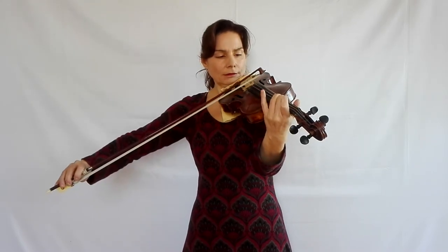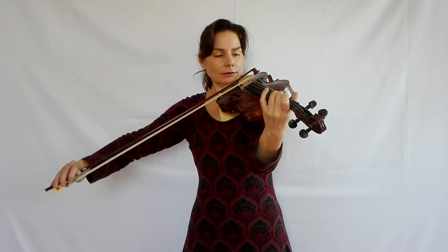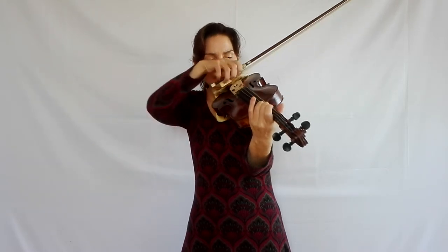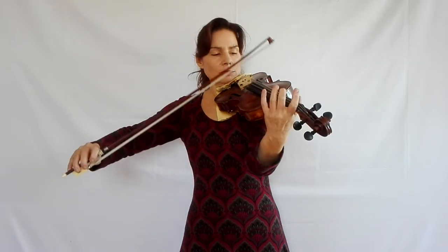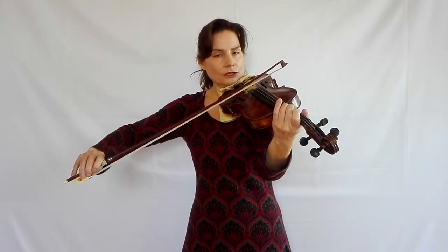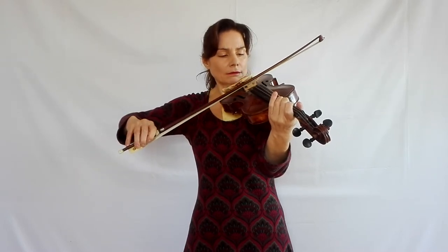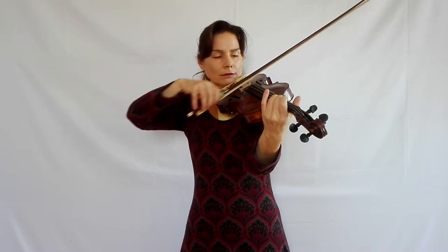A very good way to get used to this and practice it is to practice catching the string. This is actually quite a different technique, because when we catch the string, we put the bow onto the string without moving it, we add weight to catch the string, and then as we release, we start playing.